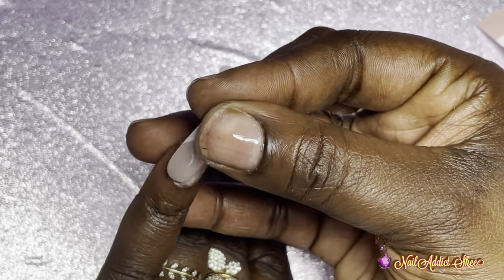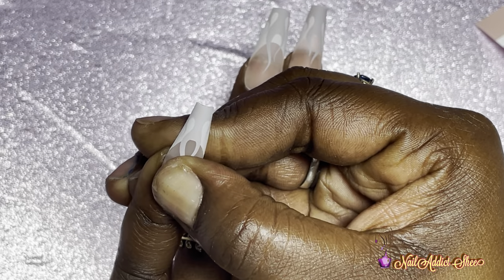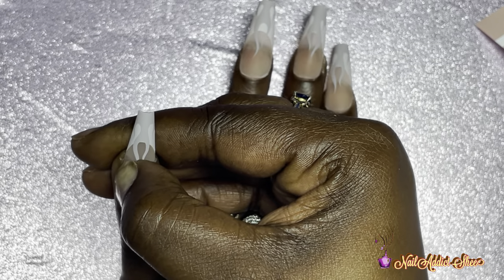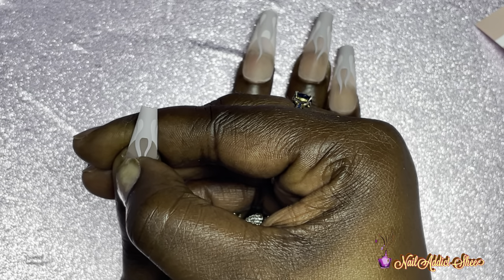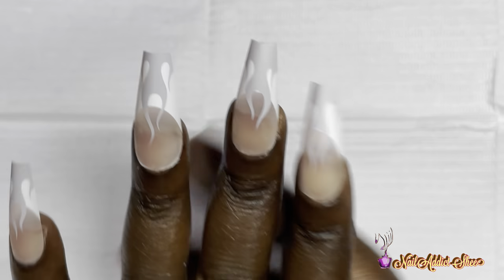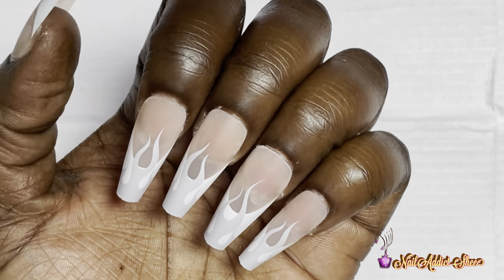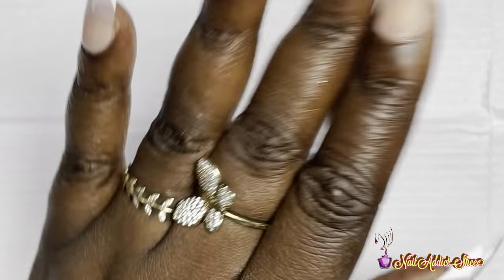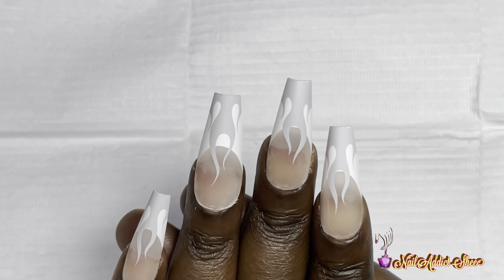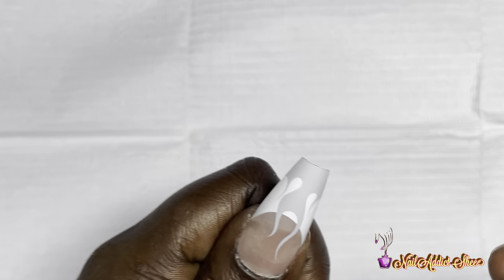If you want them to stay as long as possible, do the proper prep with what's provided and use the glue — I don't see why they wouldn't last you at least a week, maybe even longer. Make sure you take off all of that shine. This is the first set fully applied, and I am loving the length — the design is super cute. I highly recommend these; they feel very sturdy and look great.